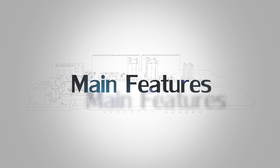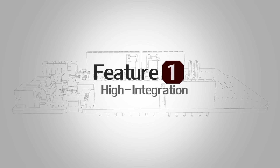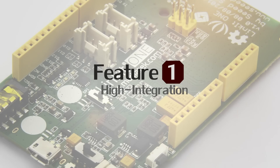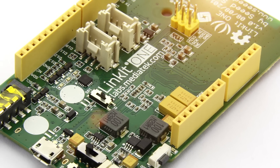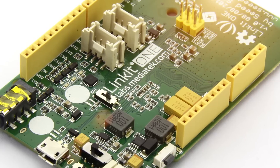There are five amazing features for you to say wow! Feature number one: high integration. The Linkit One development board is one of the most feature-rich open-source development boards you can find in the market.